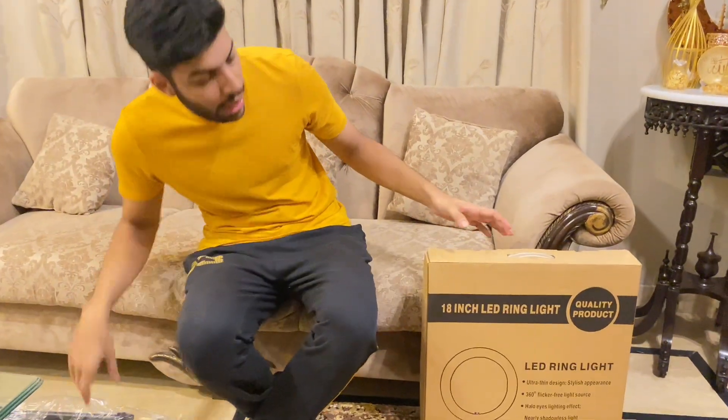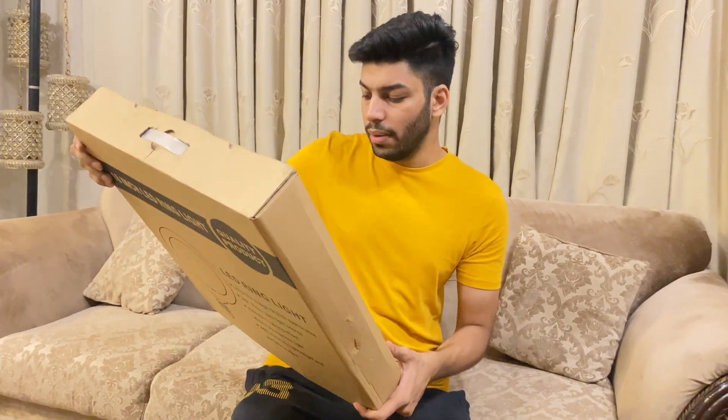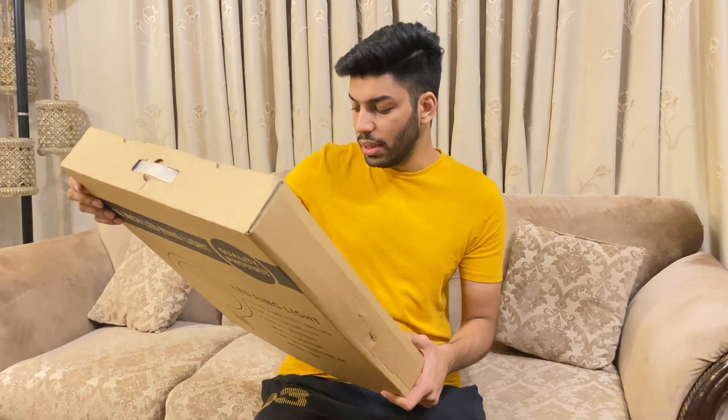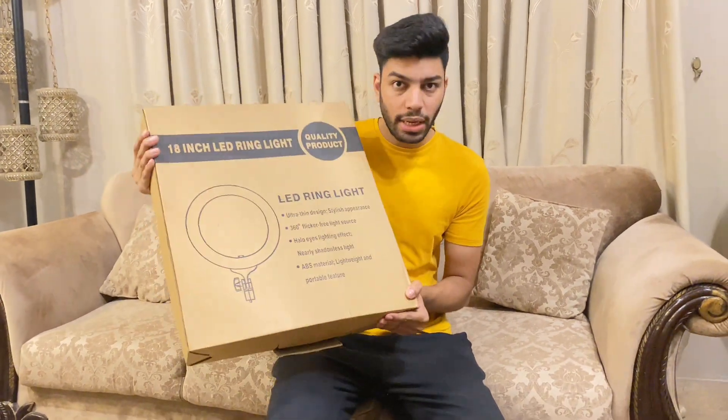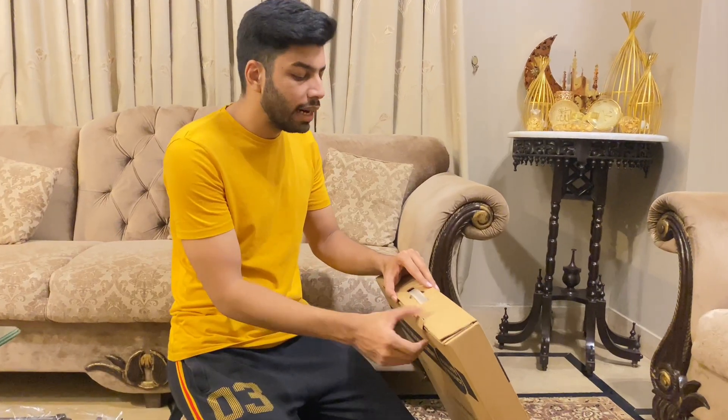So now we will unbox our new light. There are three colors and it has an ultra thin design style. And this one is 360 degrees. So we are now doing our ring light unboxing.